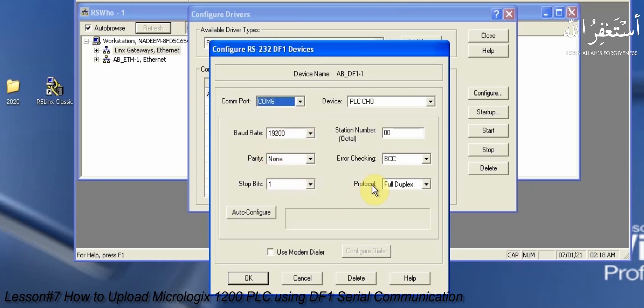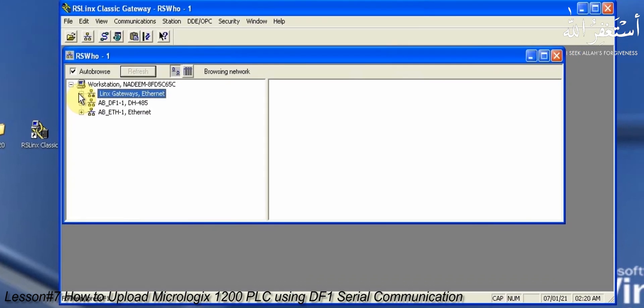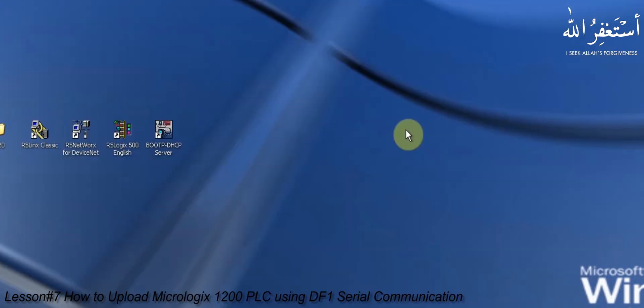Now is the time to test the communication setup. Just click the auto configure button and it will set all the settings required to communicate with the MicroLogix 1200 PLC. Auto configure is successful and we can go back and test communication. As you can see, clicking on the ABDF1 driver shows the MicroLogix 1200 PLC and its current state. The communication setup is successful and we can go back to the RSLogix 500 software.